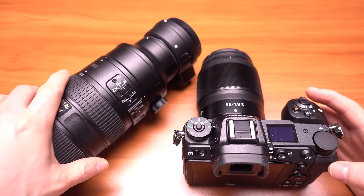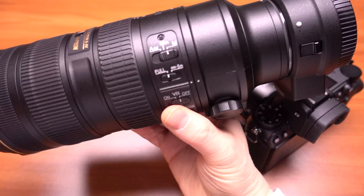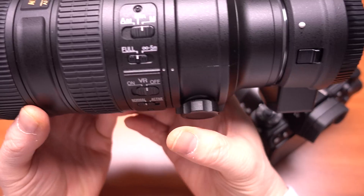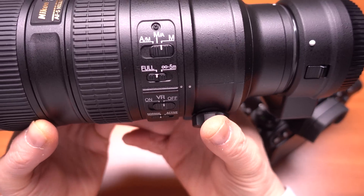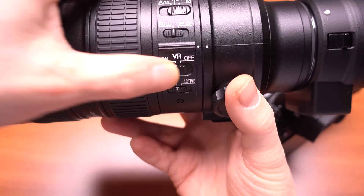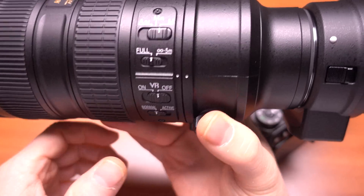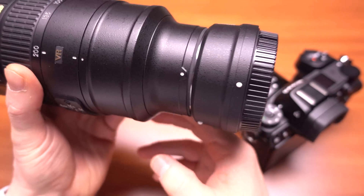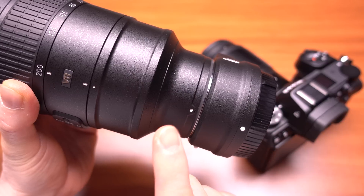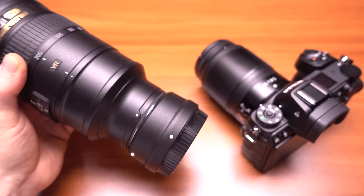I also tested it on my only stabilized lens, which is the 70-200mm 2.8. This is the G version — I don't have the latest E version, but this does have vibration reduction. I tested it using the Nikon FTZ adapter mated to the Z6, just turning stabilization on and off, and leaving the vibration reduction at normal, just to see how it worked.